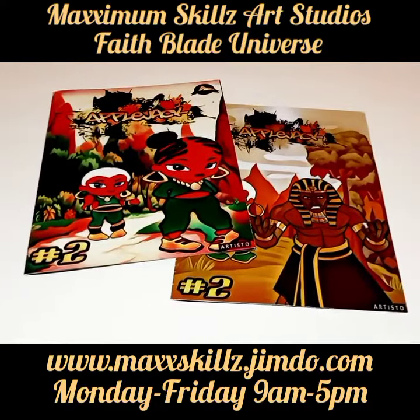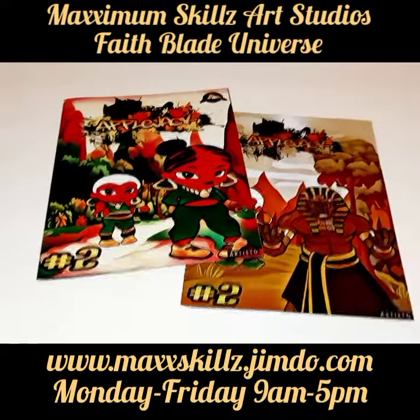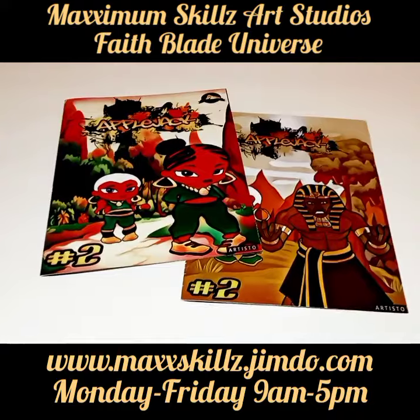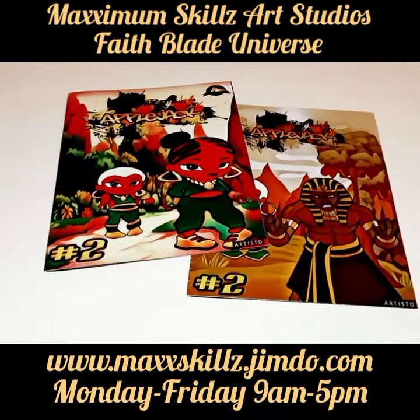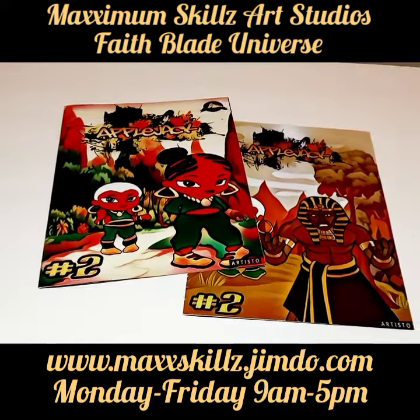Hey, what is going on? It's your boy Sketch, aka The Artist, coming to you live in a little color. Talking to you guys today about another series of art, or comic book series, that I think needs no introduction. This is a video on the art style of Applejack. Applejack is one of the most popular series of the Fae Blade and Fate Galaxy universe.